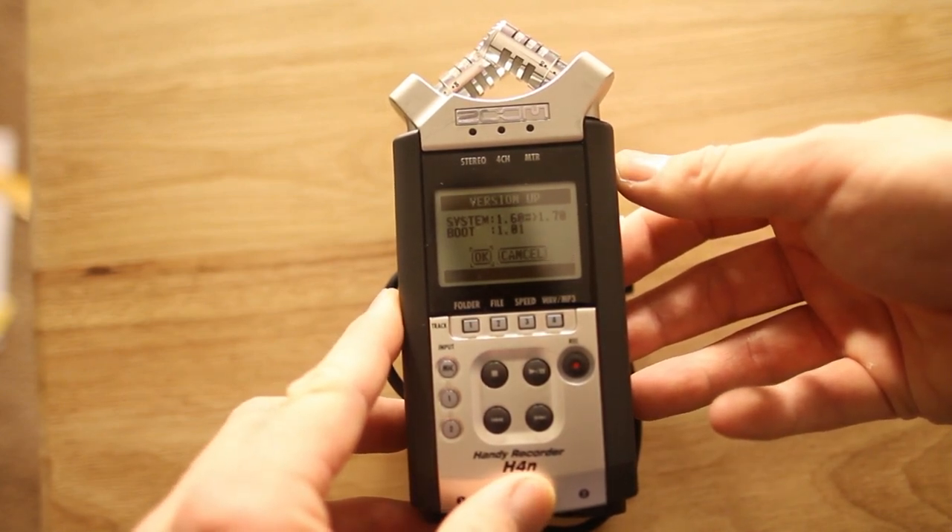hit enter, and make sure the power doesn't shut off or it will brick your Zoom H4n. And here's what the new features look like.